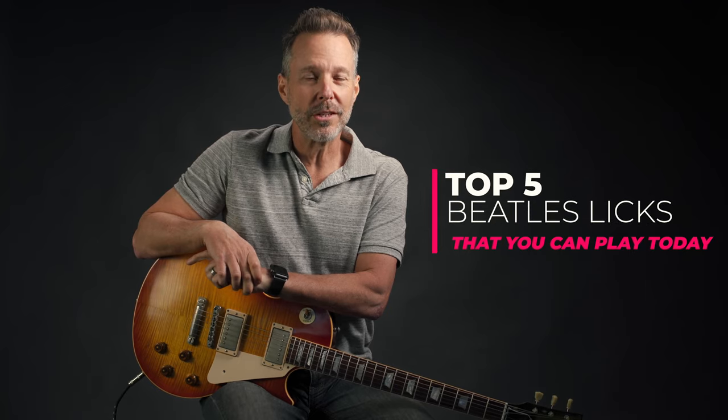Rockstars, Eric Andres your guitar sage here, and today we're going to learn the top five Beatles licks that you can play today.